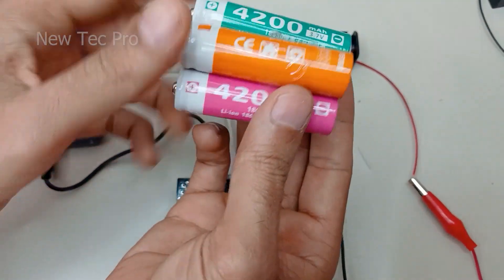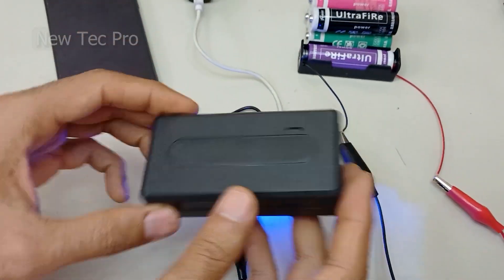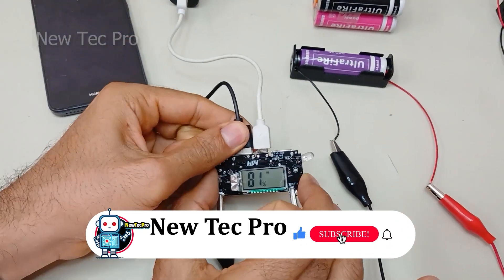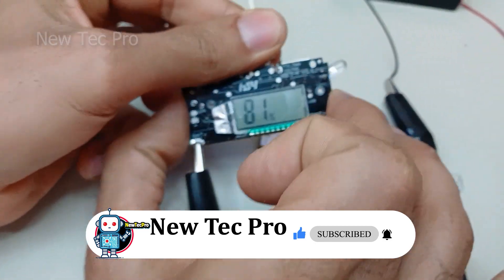For example, you could use a box like this to house the power bank build. Please subscribe to the Neotech Pro channel and leave a comment with your opinion to support us. Thank you very much and goodbye.